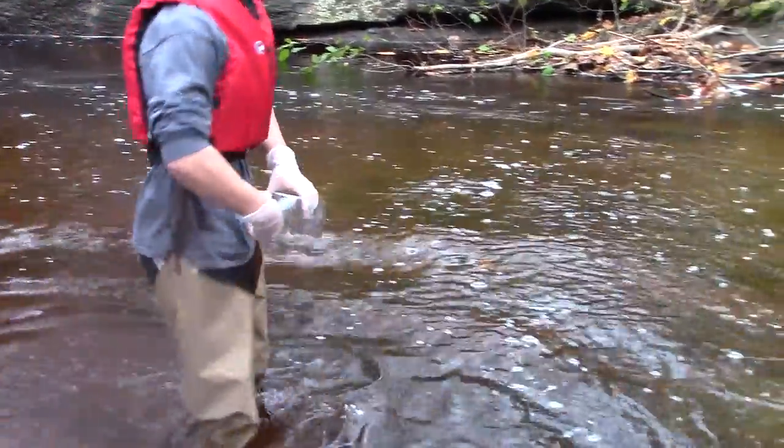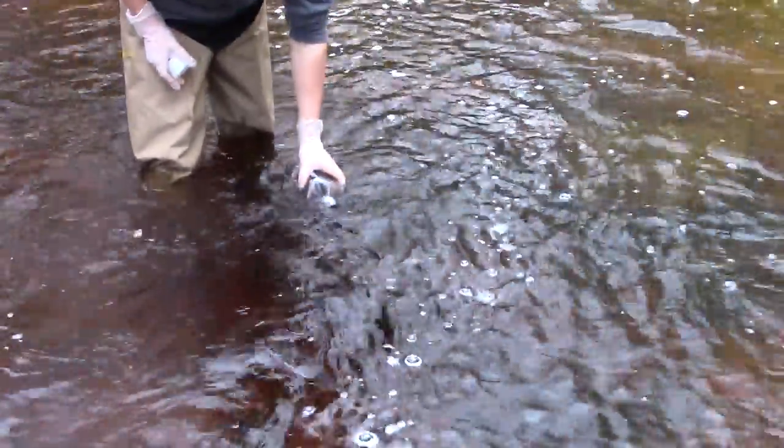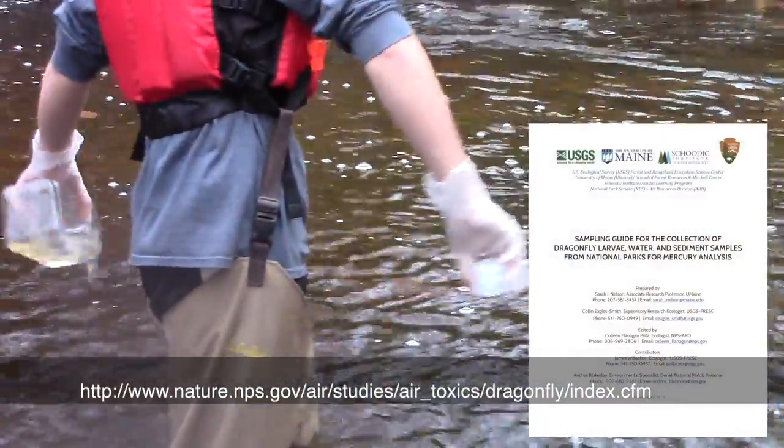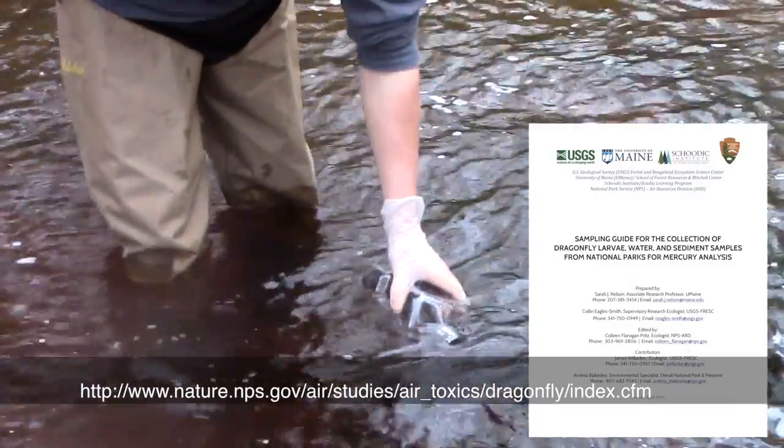To collect samples that don't get contaminated means following protocols and keeping everything ultra clean. This video supports the sampling guide for the collection of dragonfly larvae, water and sediment samples from national parks for mercury analysis.